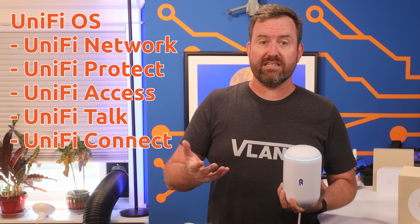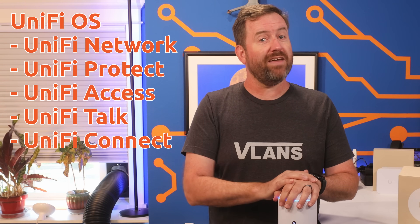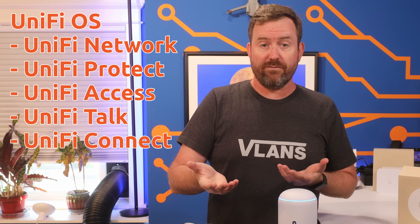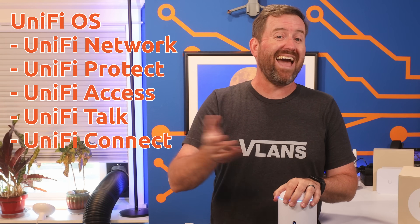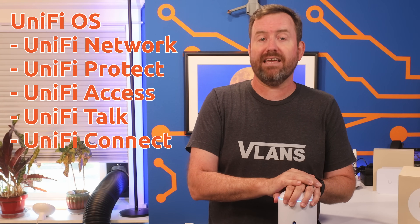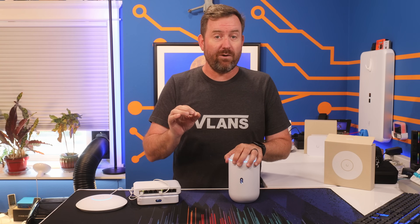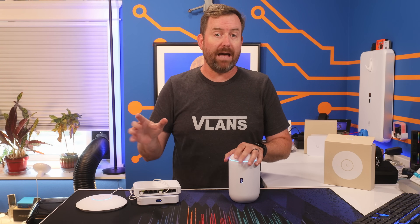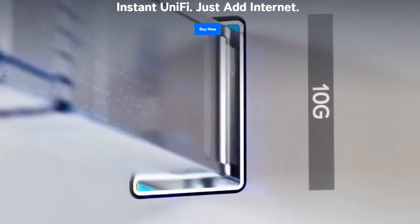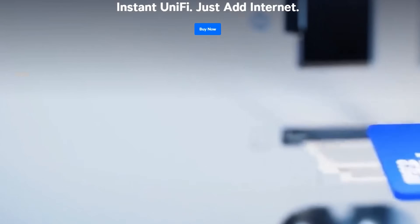UniFi OS is the operating system that runs the various UniFi applications, such as Network, which manages your network. Under the UniFi OS umbrella, you've also got UniFi Protect for video surveillance, UniFi Access for door control, UniFi Talk for voice-over-IP communication, and UniFi Connect for IoT-type devices. Not all UniFi OS gateways can run all of these apps, but the Dream Router 7 definitely does, and it even comes with a 64-gig microSD card for UniFi Protect surveillance footage if you want to add a camera.